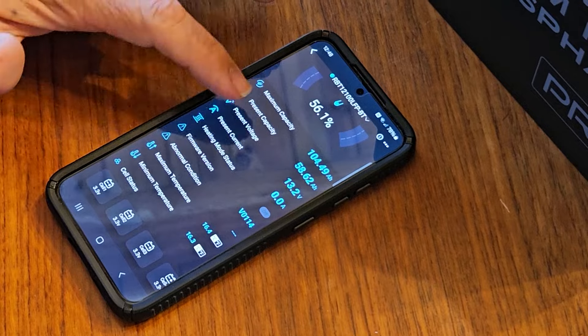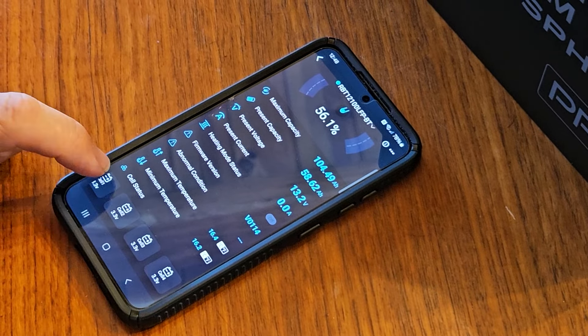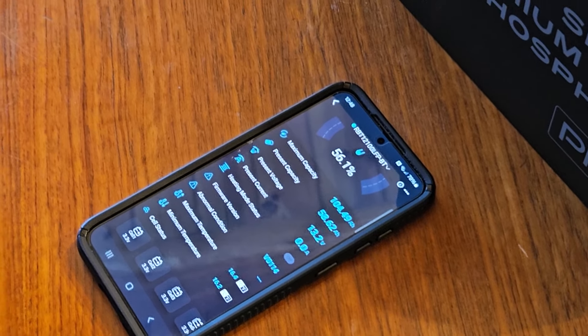All the cells are reading similar voltage. So let's go get this thing set up in the truck camper.